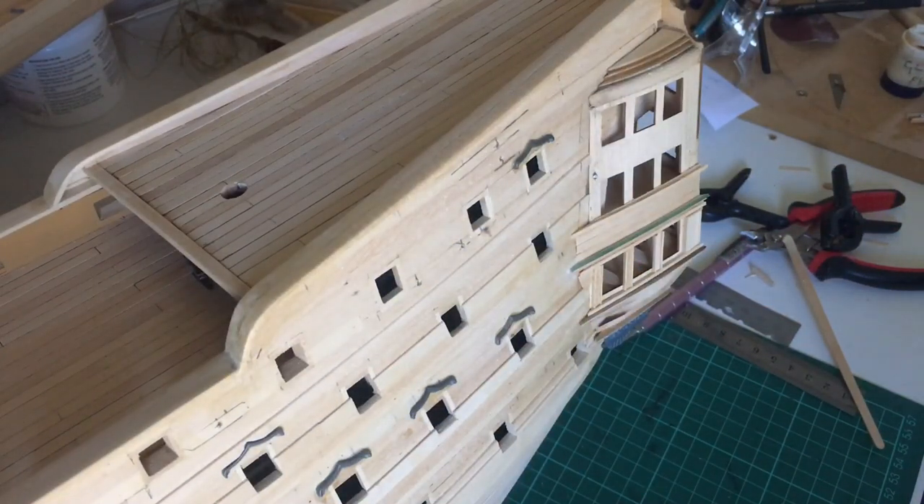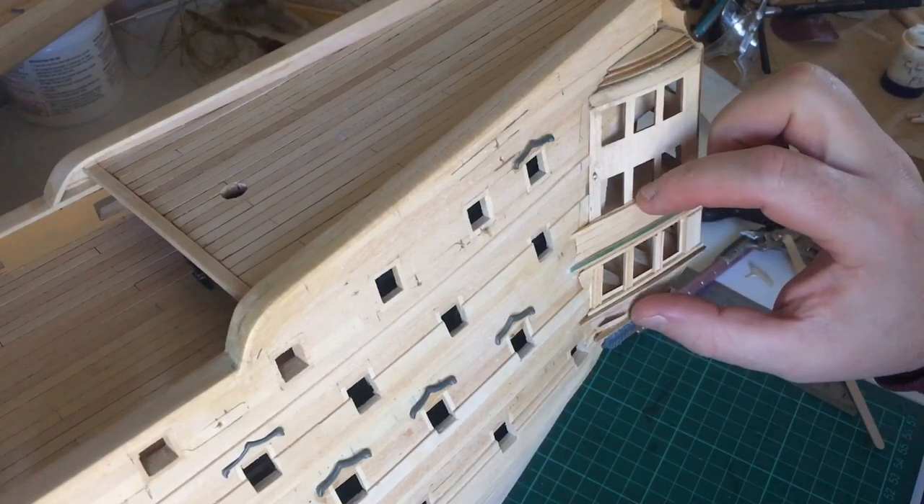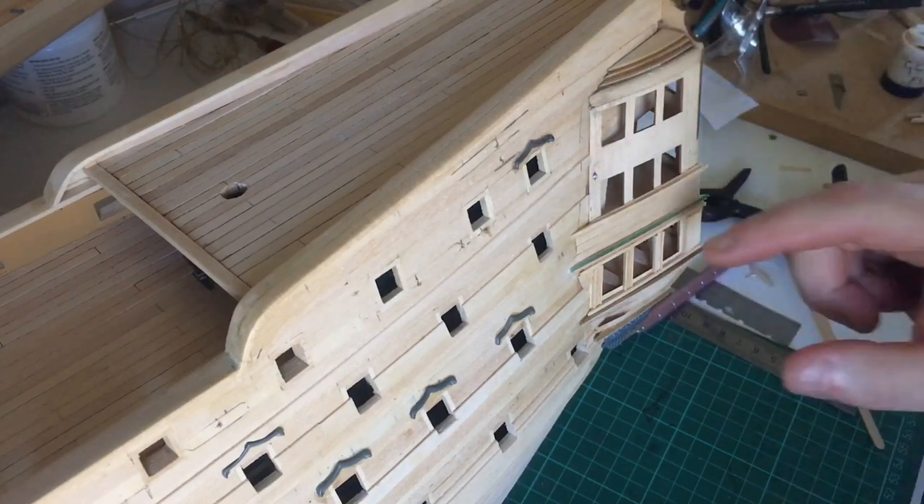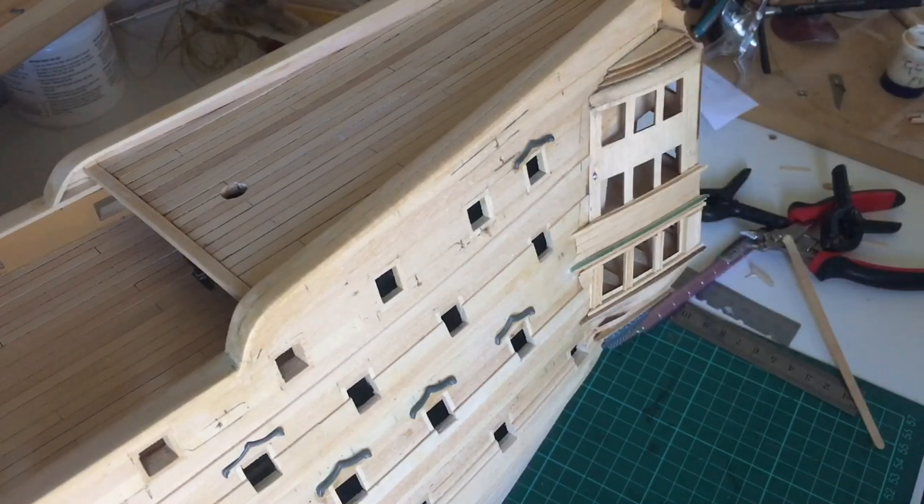The glue is dry on this stage, so I'm going to leave the video there for today — it's probably about 20 minutes which I think is enough. Next time I'm going to carry on working up to the top of the gallery and it should be finished in the next video. If you liked the video don't forget to give me a thumbs up, and if you haven't subscribed already please subscribe and hit the bell notification so you know when I'm uploading. See you all next time.